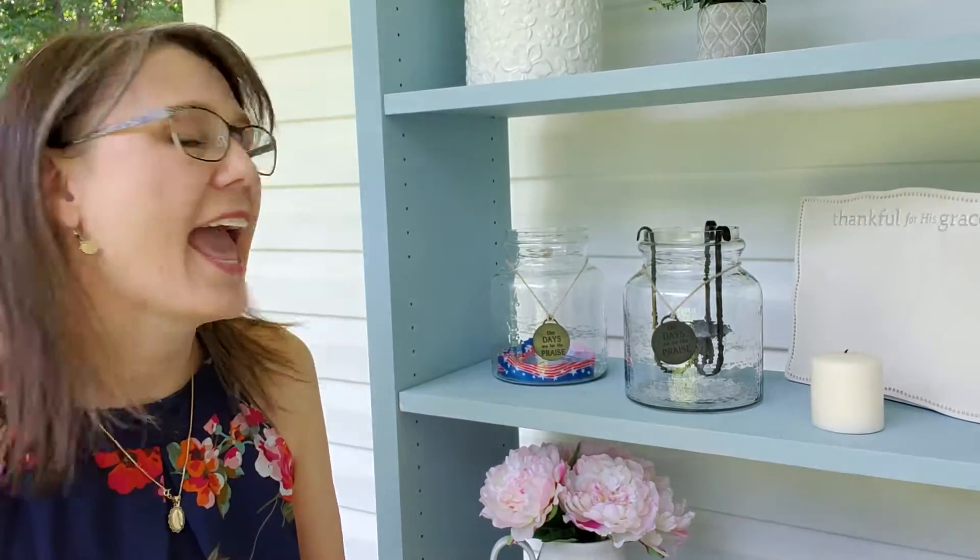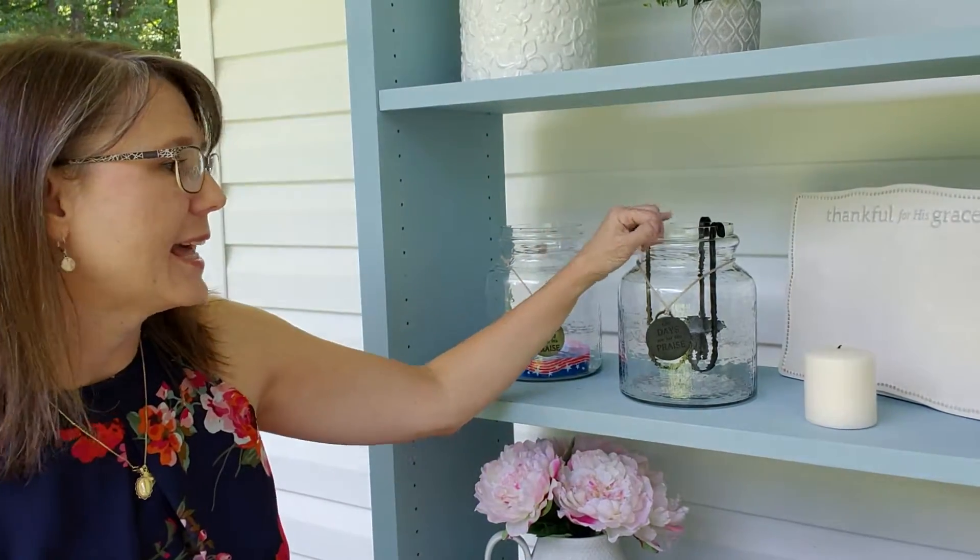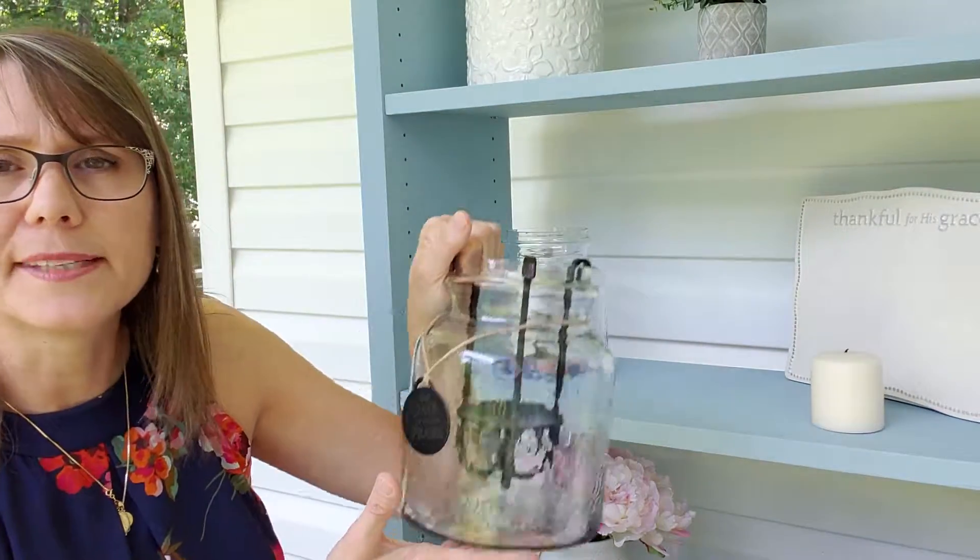Hi, I'm Kathy Chata, Mary and Martha Independent Consultant in Virginia, and I wanted to share with you the Mary and Martha Small Lantern and ways that you can promote this and share this with your group of friends. It is really a fabulous product, and it's one of my favorites — probably one of the most favorites of many of my customers.